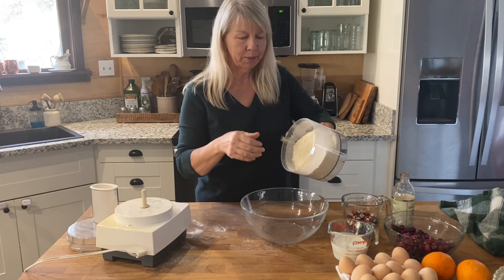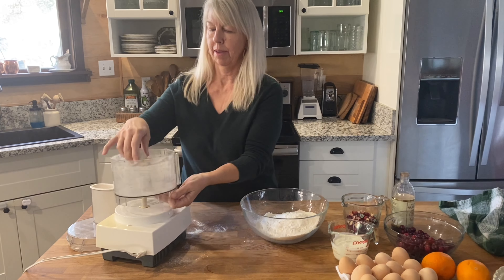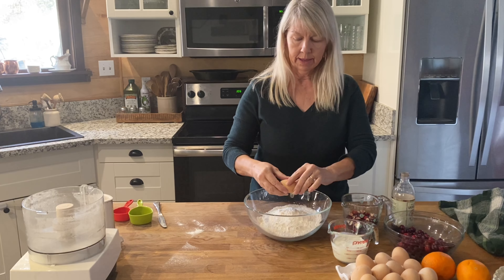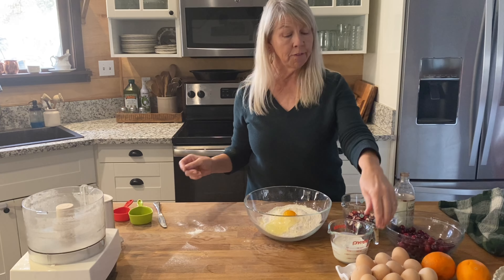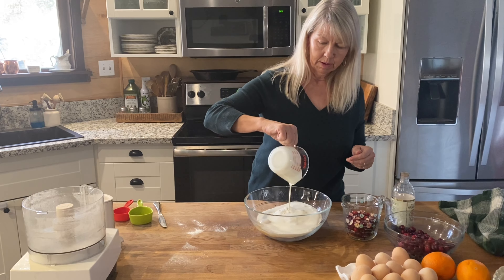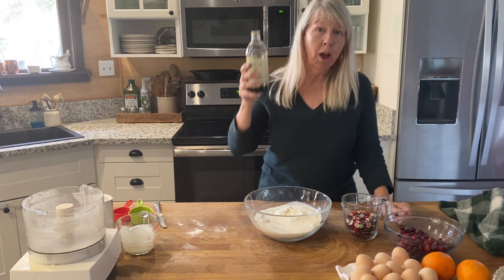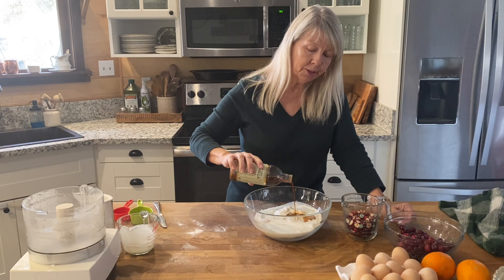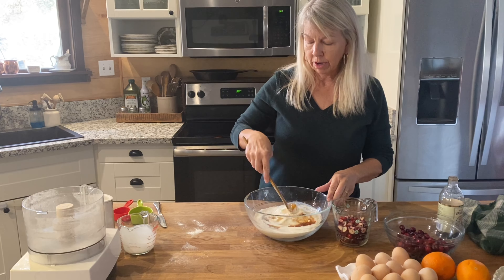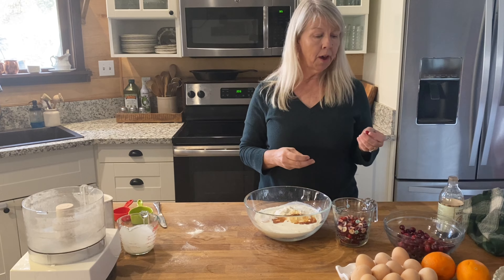I put my finger in the bottom to hold the blade. Now we're going to add one egg and three-fourths cup of heavy cream. Vanilla is optional, but I love to add it — one to two teaspoons would be great. I'm going to break up this egg yolk just a bit. Cranberries — fresh or frozen. If they're frozen, thaw them.